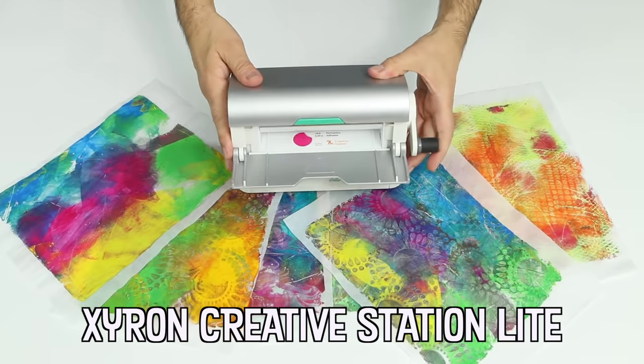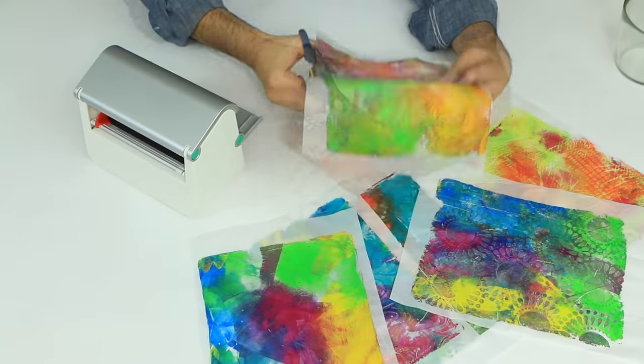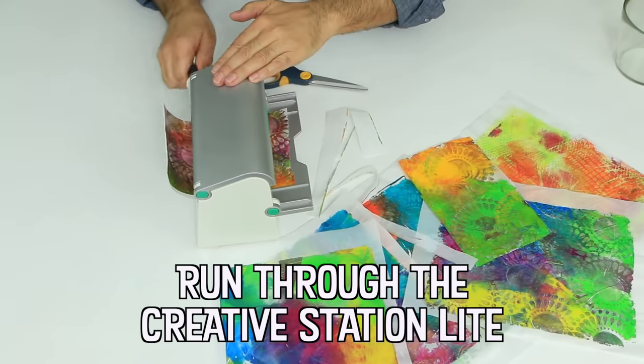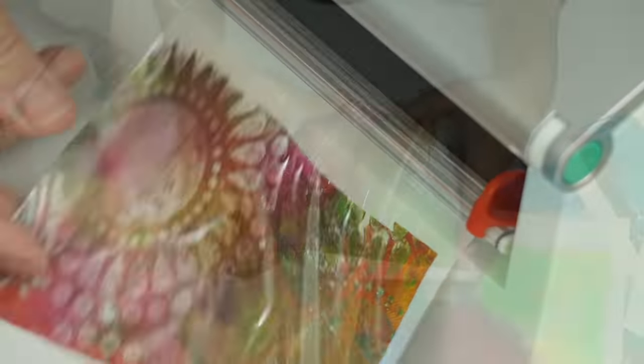Over the centuries, paper has been made from a wide variety of materials such as cotton, wheat straw, sugar cane waste, flax, bamboo, wood, linen rags, and hemp. And regardless of the source, you need fiber to make paper.